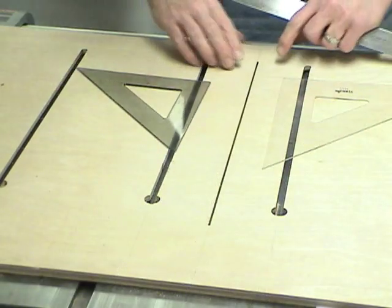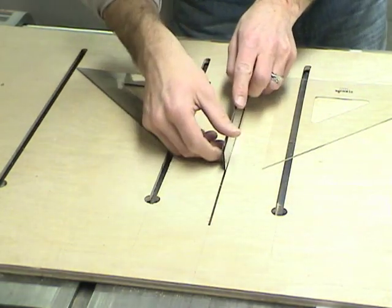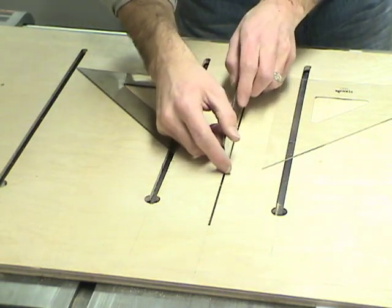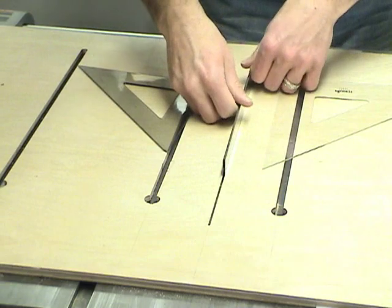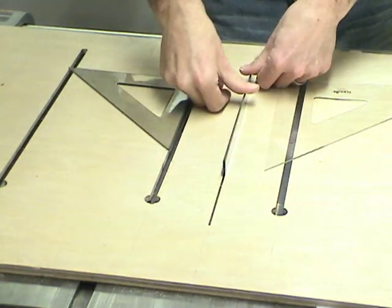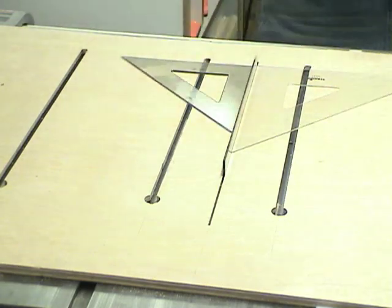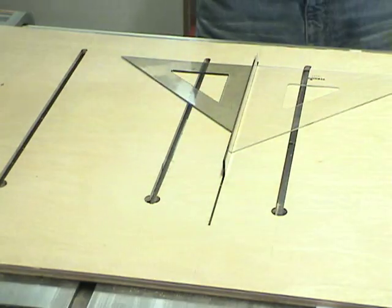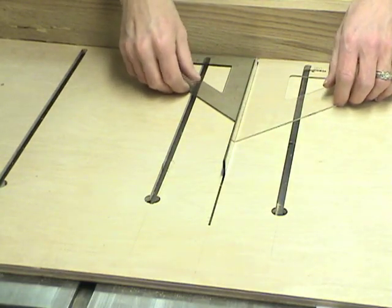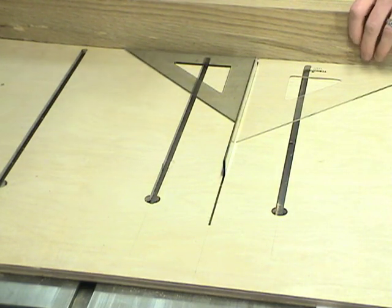The next step is to square the fence to that kerf that we just made. The way I do that is I found something that fits snugly into the kerf — it's actually two steel rulers and they fit in there pretty well. I have two drafting squares that will go up against that and then down against the fence, so I can position the fence at a square point, clamp it, and screw it down.